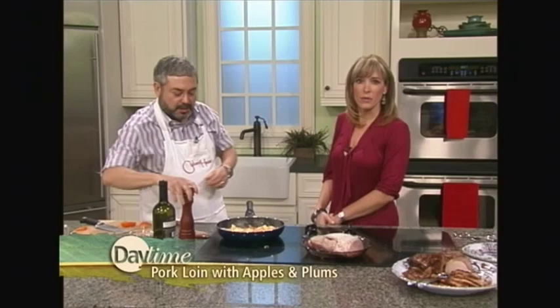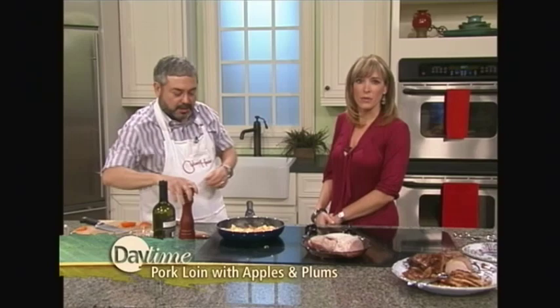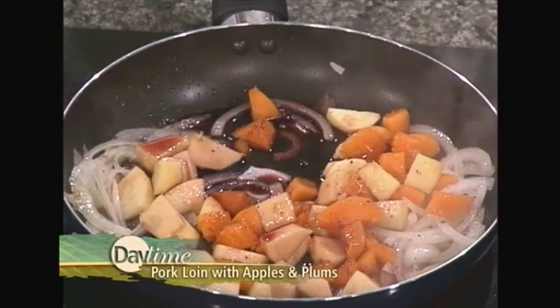And then some red wine. You should use a wine that you wouldn't mind drinking a glass of while you're cooking. Don't use a bad wine — that's my motto. Try not to drink it all while you're cooking. You just let the wine bubble away and the alcohol evaporates, so the whole family can enjoy this.